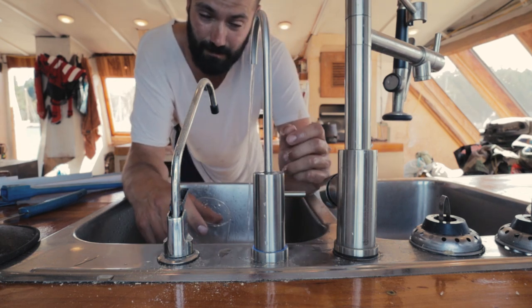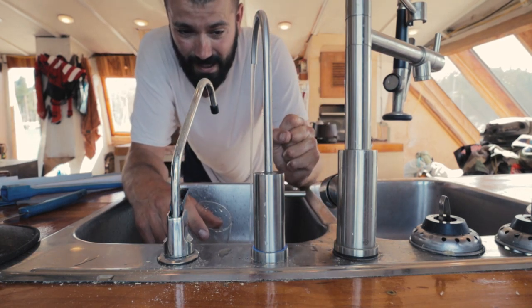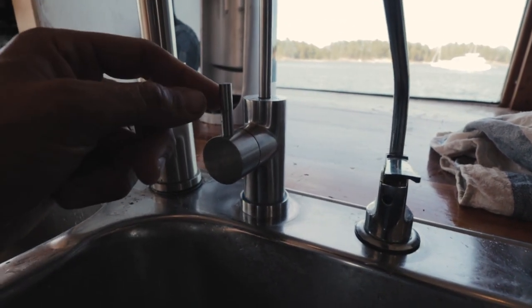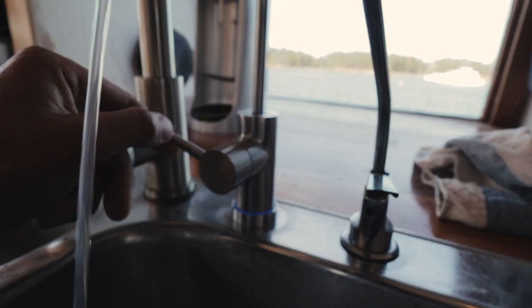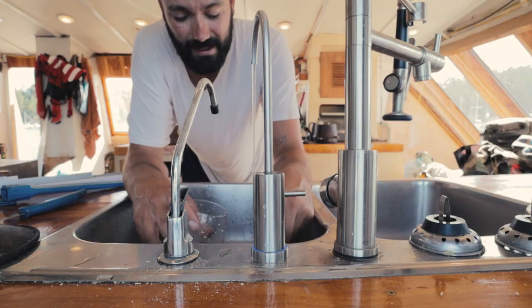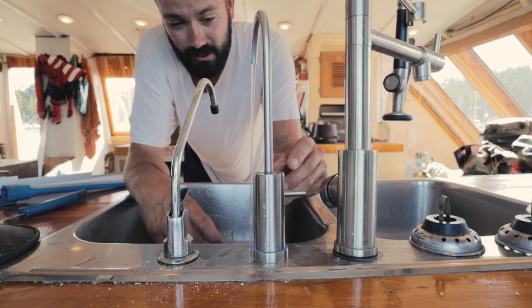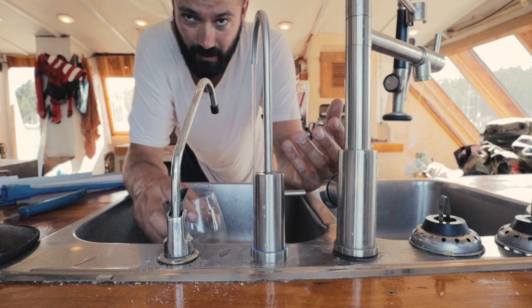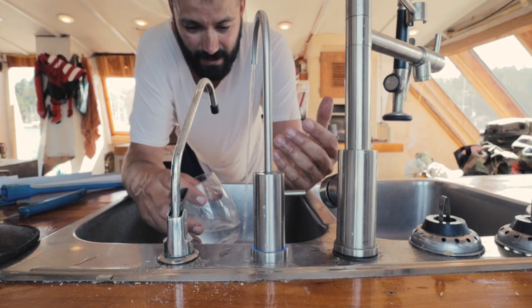That gives me an opportunity to explain why this is a smart water tap — not just because that's trendy to say. As you turn it on and off, you can see from that beautiful little blue light that the UV filter below, which is burning power, turns on and off as well. So you're not burning any juice when you're not pulling water, which is great for off-grid situations. And the water? It just tastes like water — clean water.